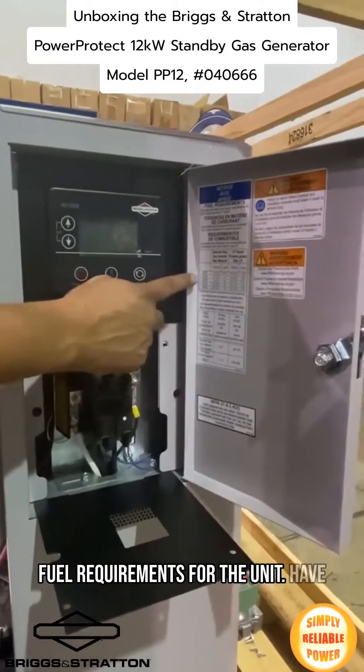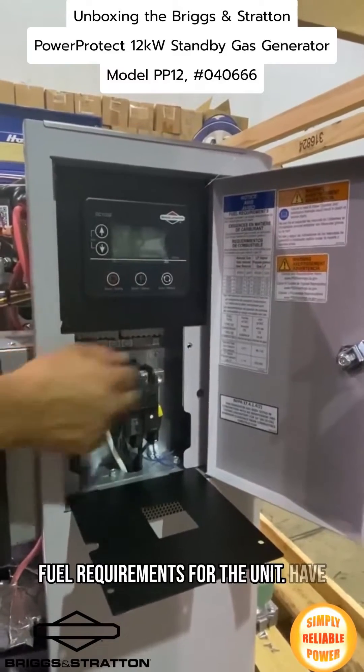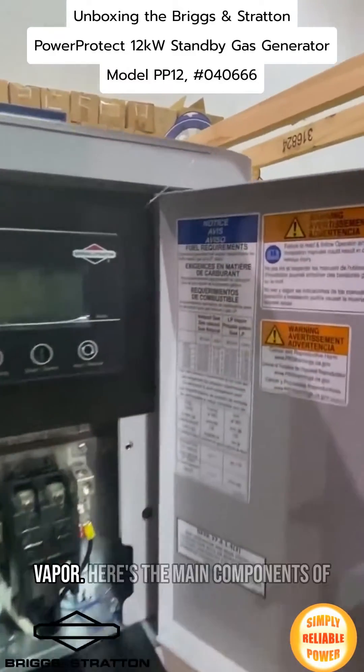Here is very important information about fuel requirements for the unit. You can see all different model sizes, from 80 kilowatt all the way to 20 kilowatt. You have natural gas and LP vapor options.